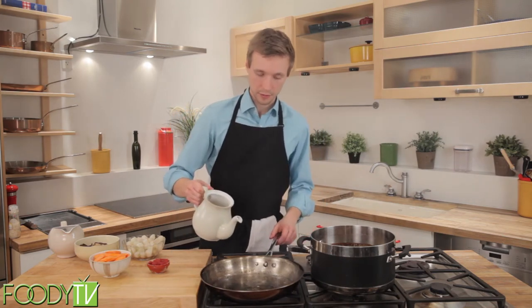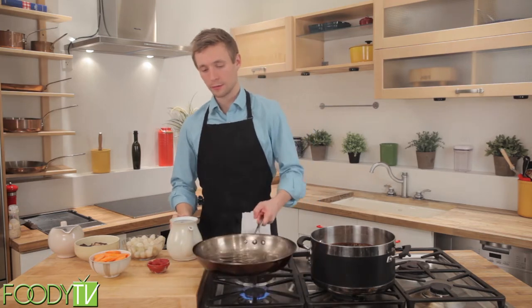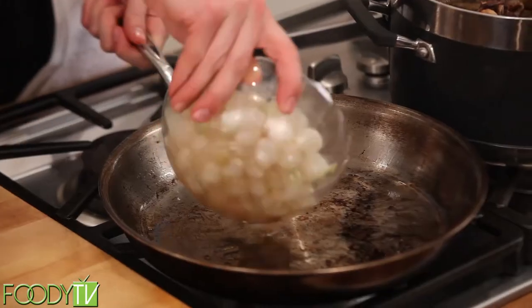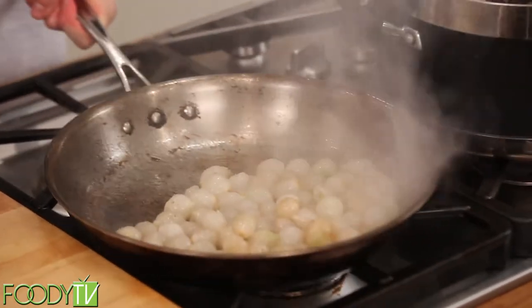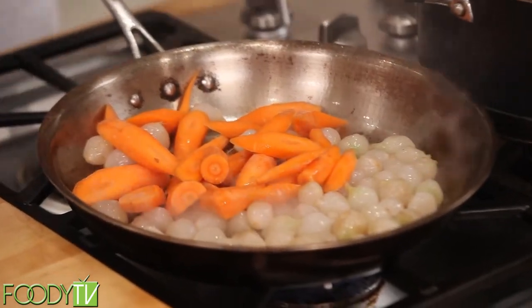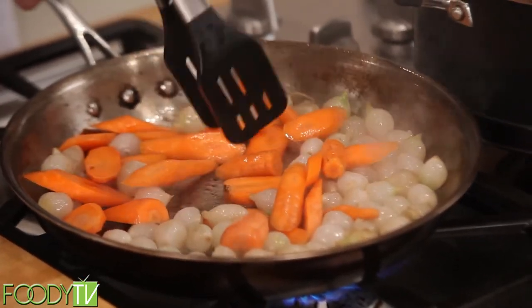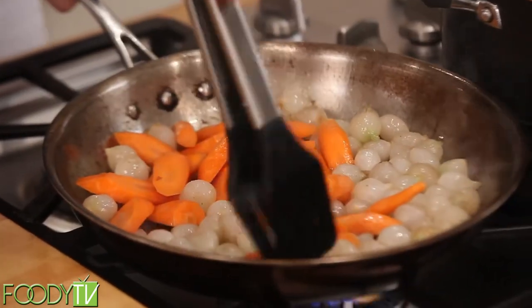You'll probably have to add a little more oil because mushrooms tend to absorb whatever you've put into the pan. Add oil to our hot frying pan and now we'll add our onions. Make sure that the carrots also are touching the bottom of the pan — if they're sitting on top of the onions, they're not going to cook evenly.